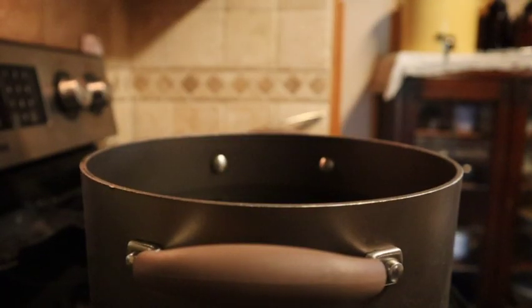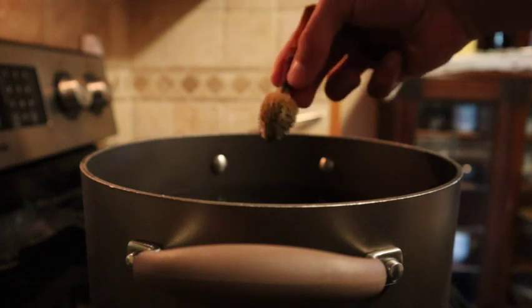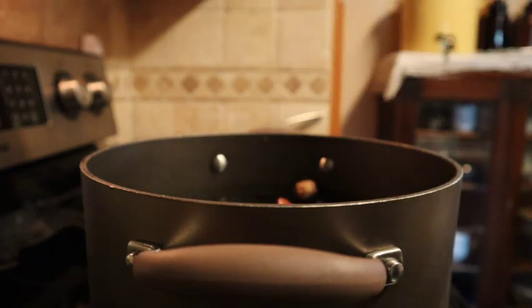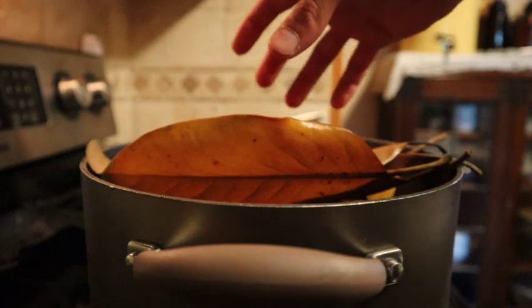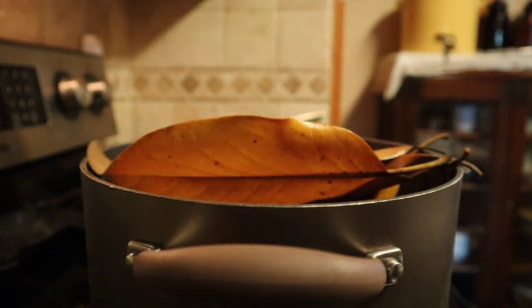The first thing we're going to begin with is adding these magnolia pods and magnolia leaves. I collected these from outside so they still need to be sterilized. We're going to be boiling them for about 30 to 45 minutes in this pot of water, so we're going to go ahead and drop everything in and get ready to boil it.